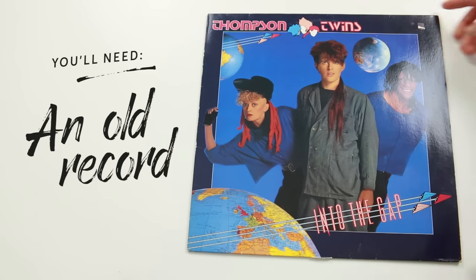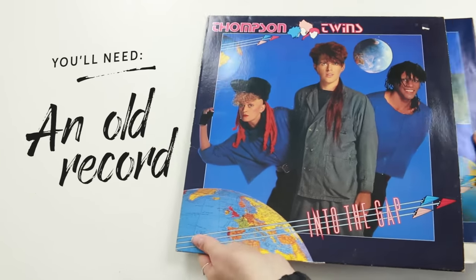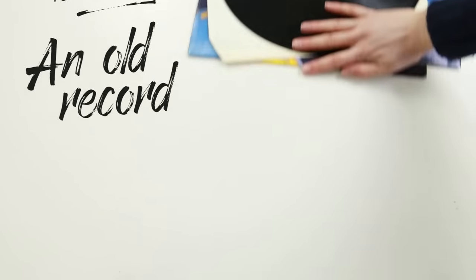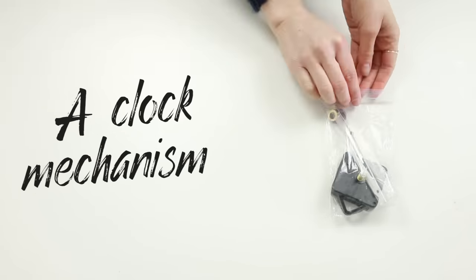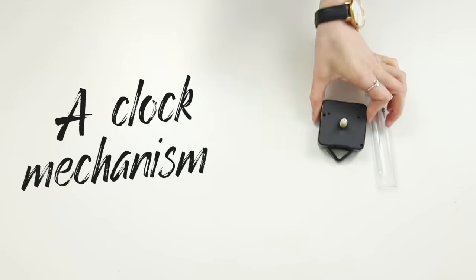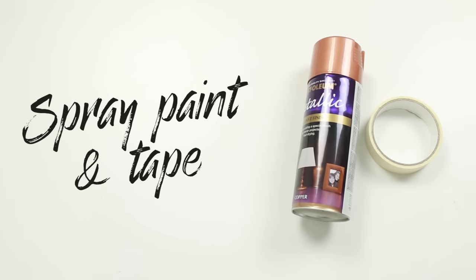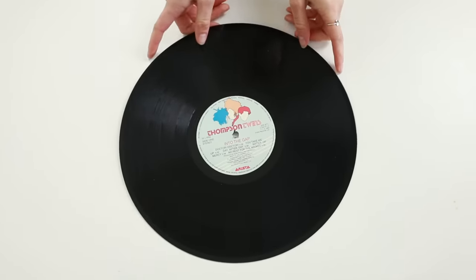For this DIY you'll need an old record to start with — charity shops are a great place to find these for really cheap. You'll also need a clock movement; I got this one from Amazon and it's linked down below. And you'll need some spray paint and masking tape to cover over the label in the middle of the record.